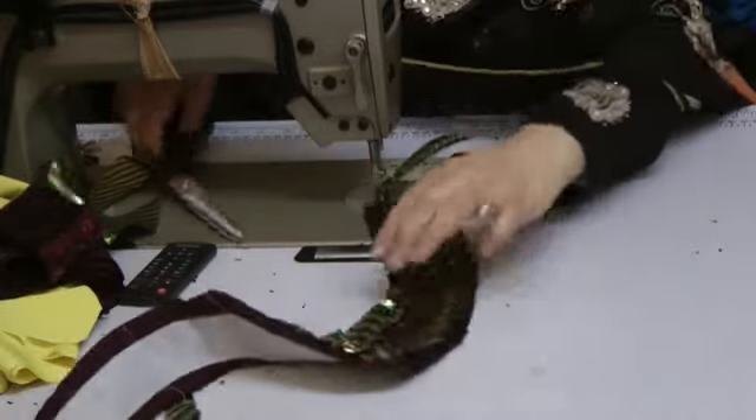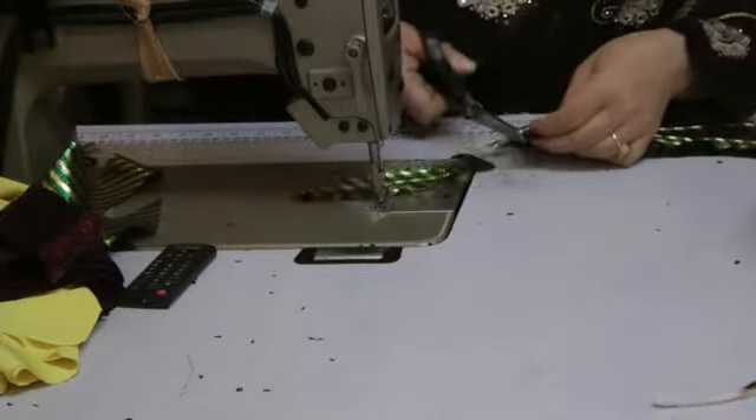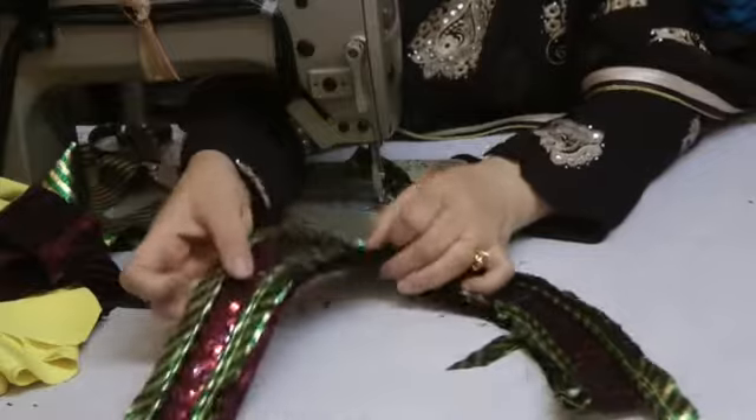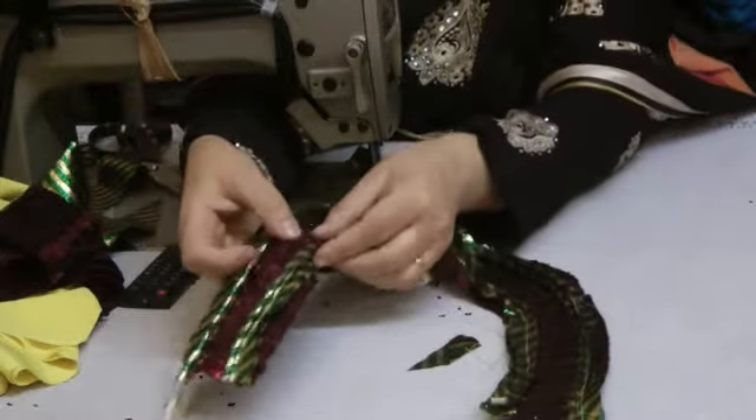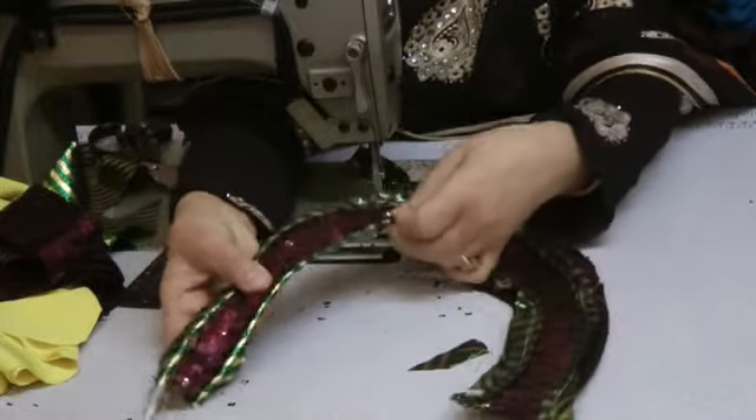Now I've done the same on the outer side and on the inner side. It's a double piping that I will be using, and that's what it looks like. Once this is turned over, that's what the end result will look like.